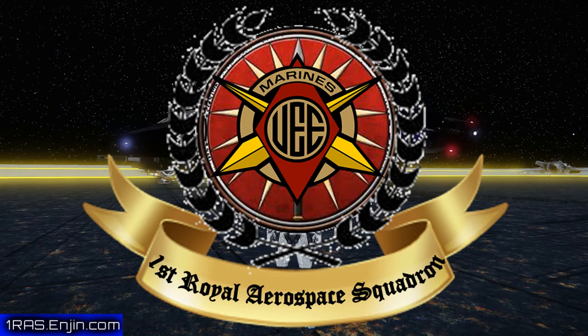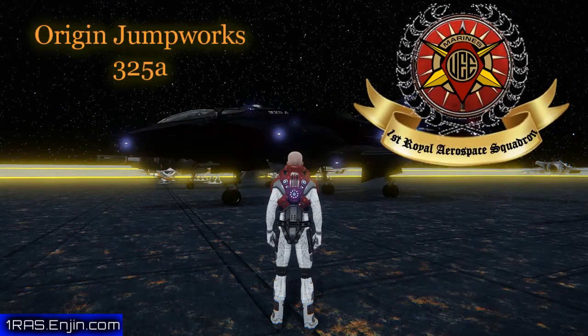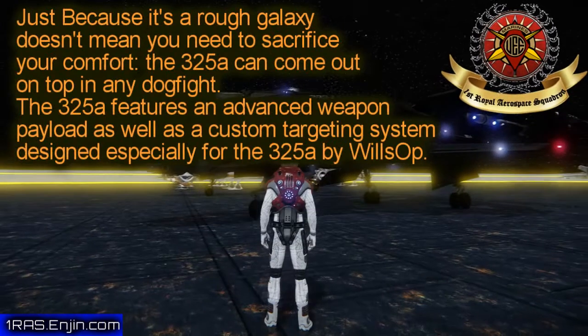Hello, citizens. This is Mr. Everything from the 1st Royal Aerospace Squadron, and I'm coming at you with another one of my pre-reviews. This is the Origin Jumpworks 325A, which is basically a 300i with a different weapon loadout, maybe a few modifications inside the ship and the engine.